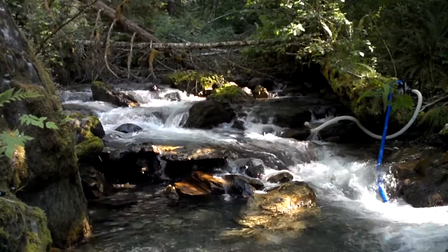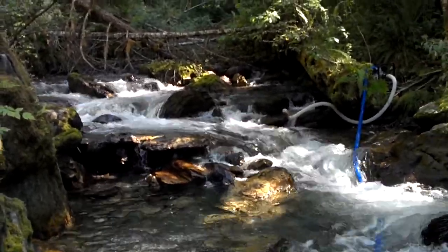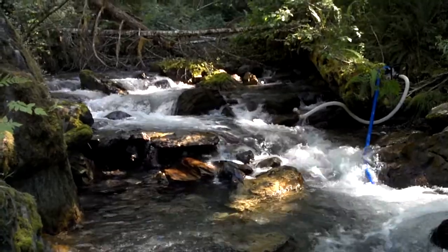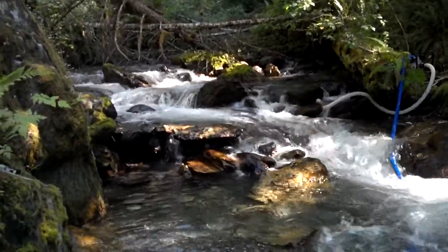Got some pretty good water flow. I got my seven mil wetsuit on but that water's still pretty cold — better than going bare naked though.